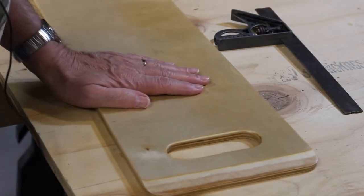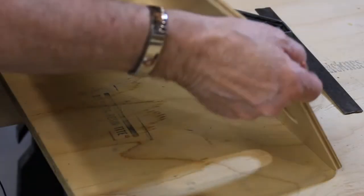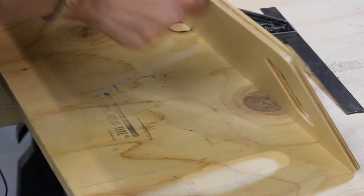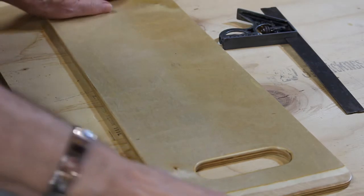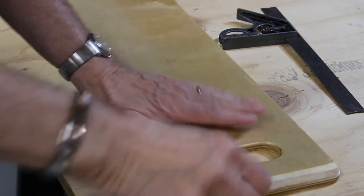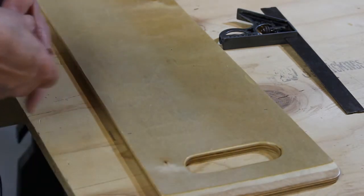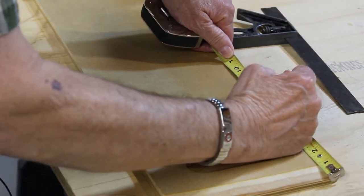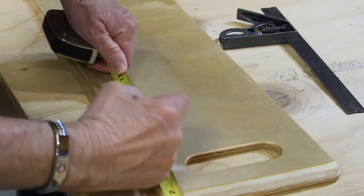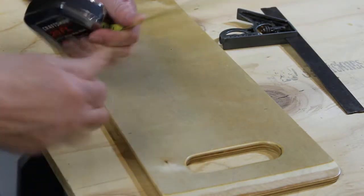I'm going to cut six inches off this board. I looked at the board at the edges and they're all nice. This end, the plies are a little nicer than on the other end. So I'm going to cut six inches off of this end and mark it.